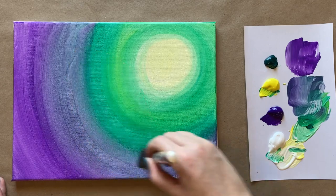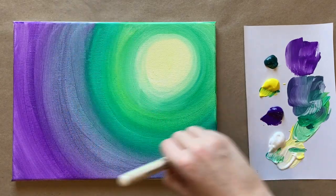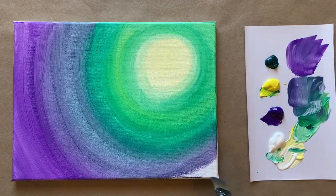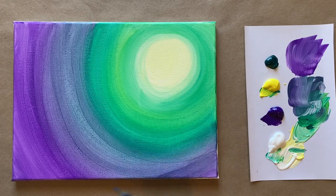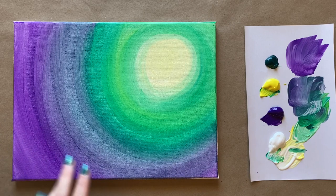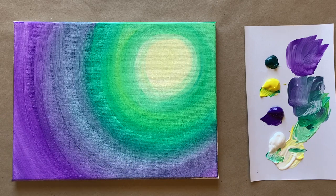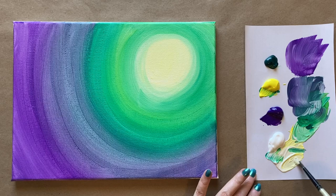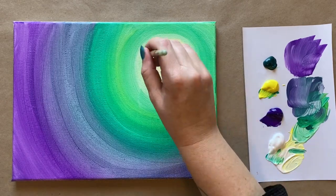Now we're blending the green and purple together where they meet, which gives almost a bluish-purple tone right in between. Blend them together with no line of separation — don't be afraid to get in there. We do have a little horizon line coming down here, so don't spend too long making the bottom part too perfect because we're going to cover it in a minute. Now we're going to grab our medium-sized brush again for something fun and stylized.